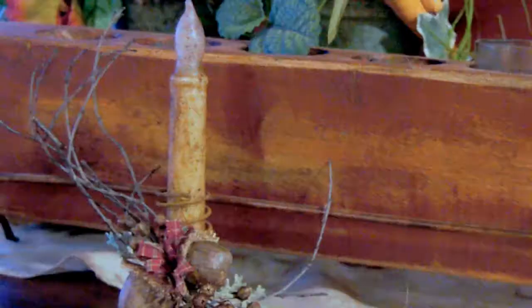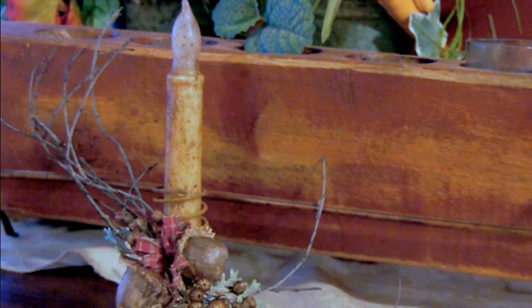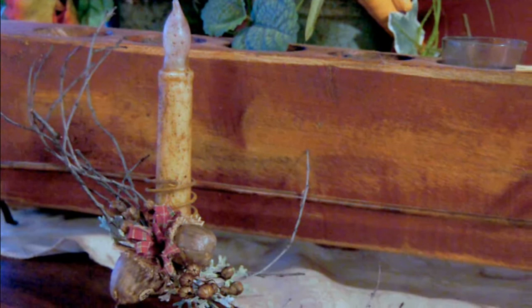Arrange them with some twigs, berries, and a fabric bow and attach them to the bed spring with some hot glue. I've also cut fall foliage from dictionary paper, inked it green, and added it to my arrangement for some really interesting texture.